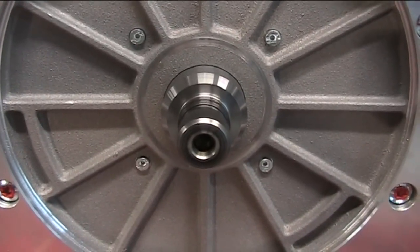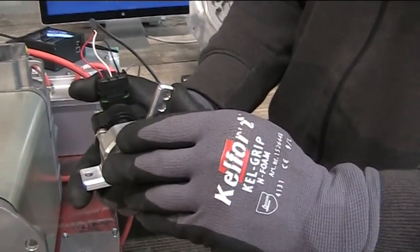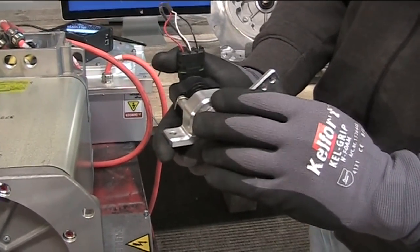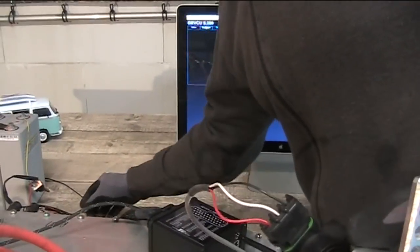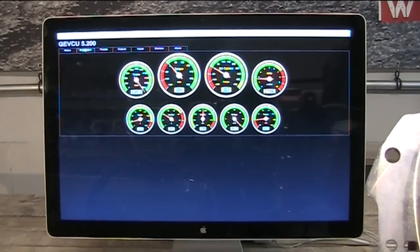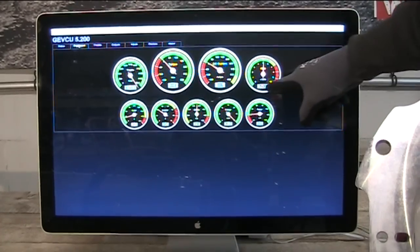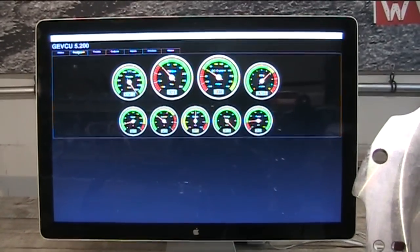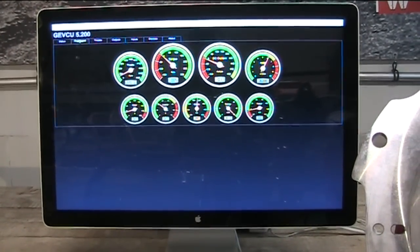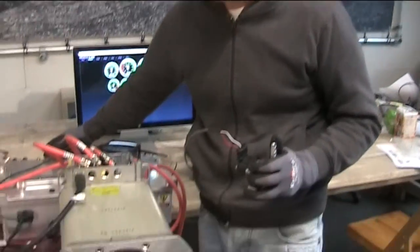It's almost no load for this test setup. If I let the throttle go back a little, it starts to brake — yes, this is the regen phase. You can see it on the screen as well. Very little current, almost no torque, and here it spins up to 10,000 RPM. Great.